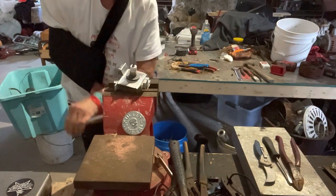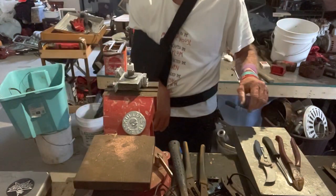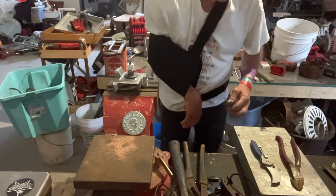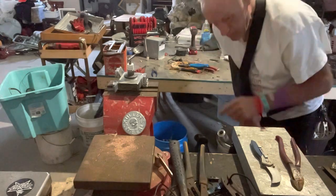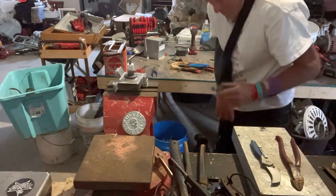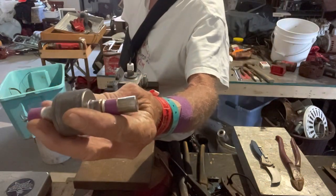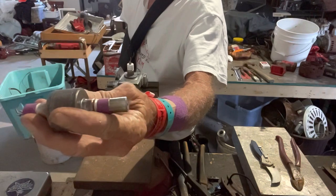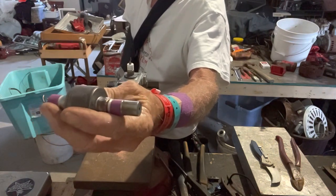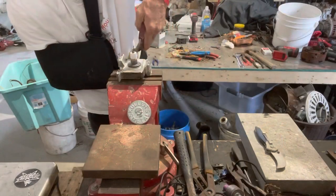I'm going to try to get these fins off. These fins are connected to this big fat piece of copper on the inside here, and I have about 20 of these things saved up. My wife's calling me — let me take a bite.